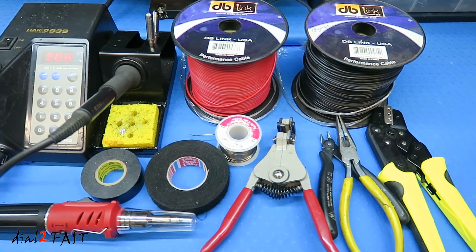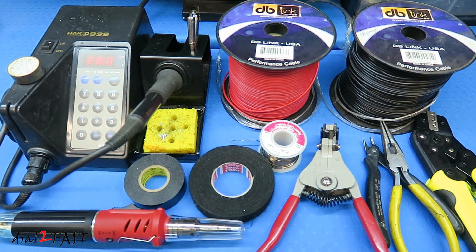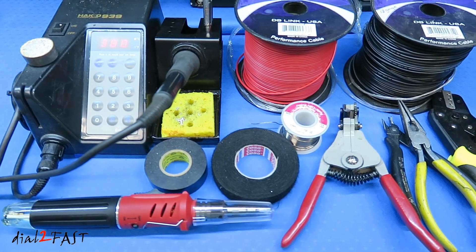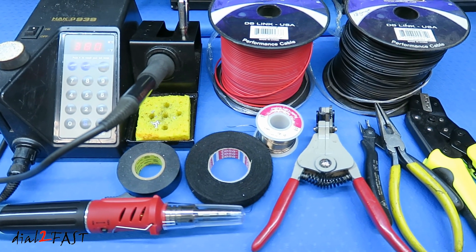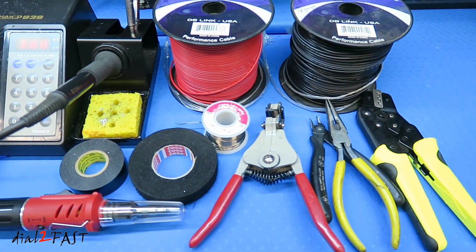Well I hope you found this video to be helpful. Whether you're installing a car stereo or adding lights to your vehicle, you want to make sure the connection you make is solid and safe. Now if you're interested in getting these tools, check out the link below. Also if you have any questions or comments, leave a comment below. Thank you for watching.